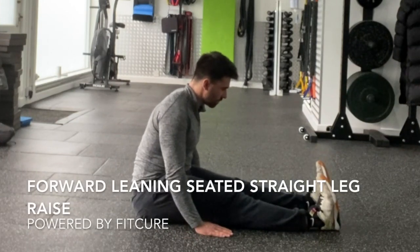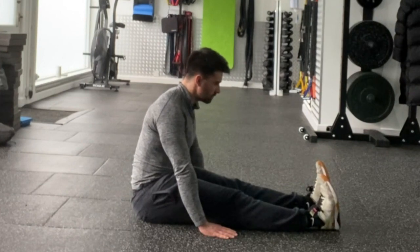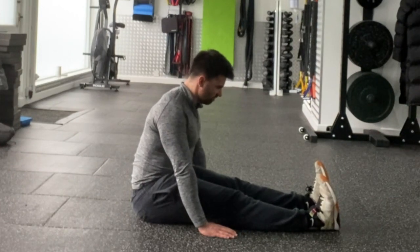Forward leaning seated straight leg raise. From a seated position on the floor with your legs straight, toes curled towards you and directly in front of you, lean forward so that your shoulders are in front of your hips, chin tucked.